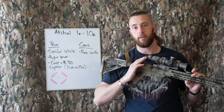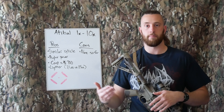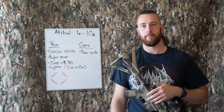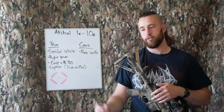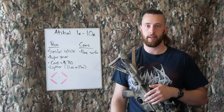In terms of other optics I recommend that are also LPVOs — on the low end, if you want something budget-friendly, Vortex Strike Eagles are awesome. They're super cheap, you can get them for $300 or less, and they're super easy to use. They're going to do 99% of what you're going to need.